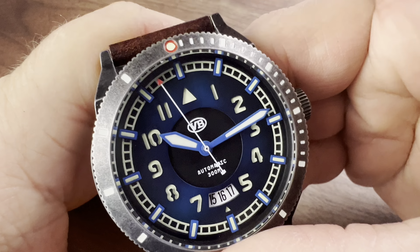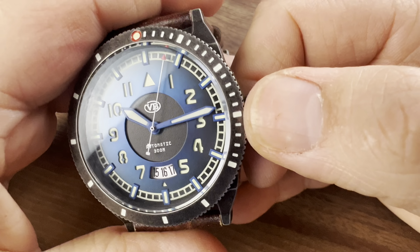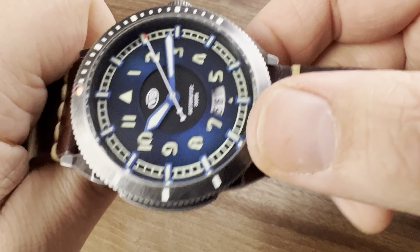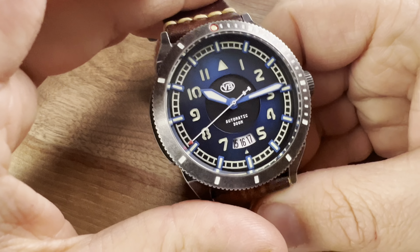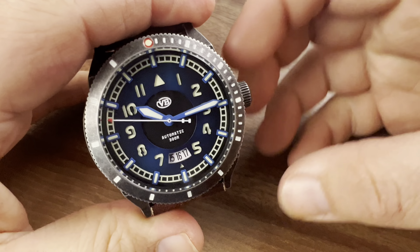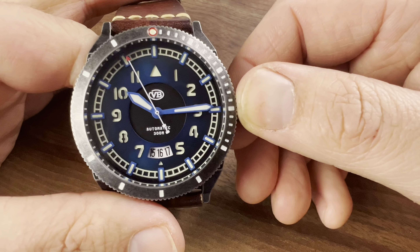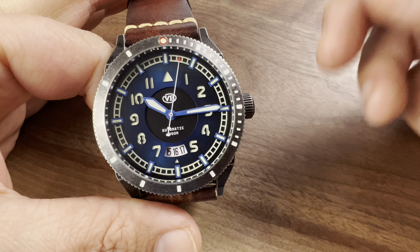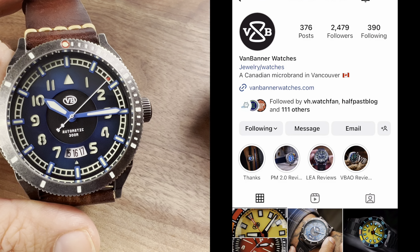That said, you're getting a lot of watch for the money. I'd be hard-pressed to find another watch in this price range offering this type of loom, a sapphire sandwich, an NH35 movement, and a stainless steel case. My only real complaint is the size — if you can get past how big it is, it does wear well. It's still available on Van Banner's website and their Instagram as well.